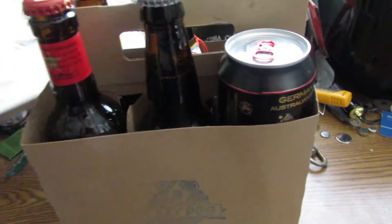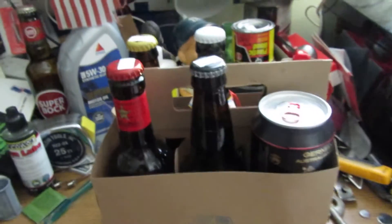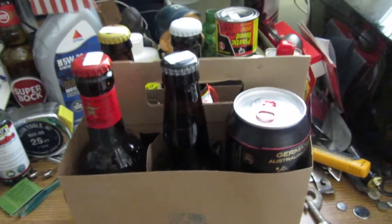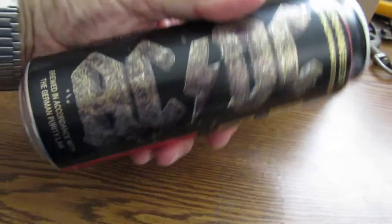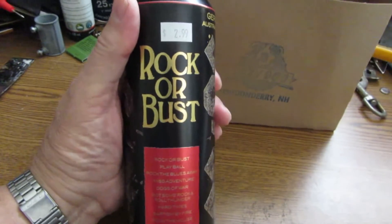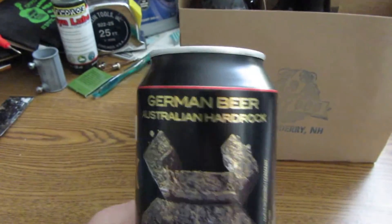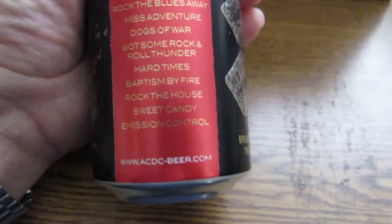Hello folks, this is Ron. I'm not doing a beer review today. I'm gonna show the beers my son brought over today - the oldest son who lives here part time in New Hampshire. Here's what he got me: AC/DC rock - a German beer with an Australian hard rock theme. Quite the mix - German beer, Australian hard rock, AC/DC. That's a good-looking beer.